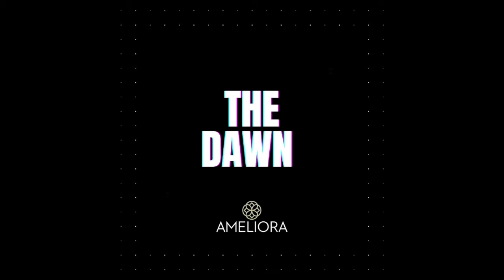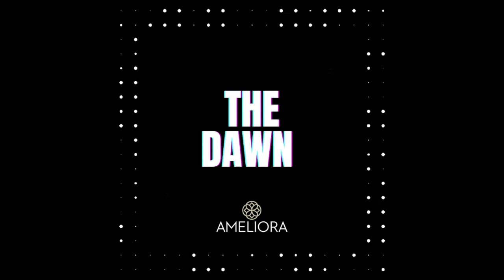One of our best-selling silhouettes is the Dawn. It has detailing starting at the front, the back, and along the sides. I would definitely say it's a more fitted piece and it hits right at the hips.